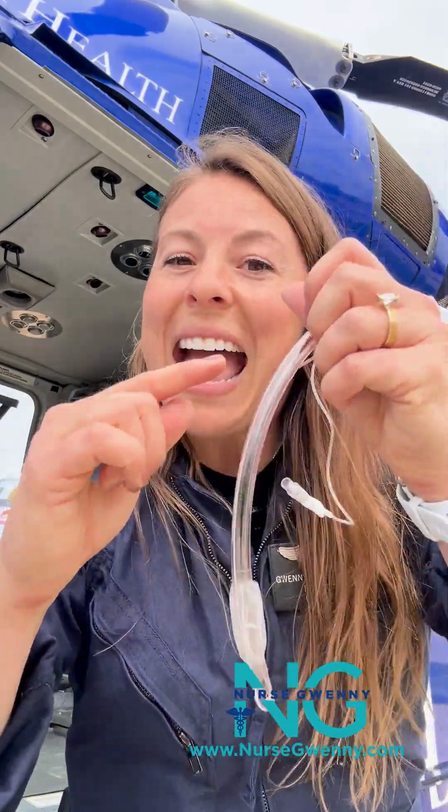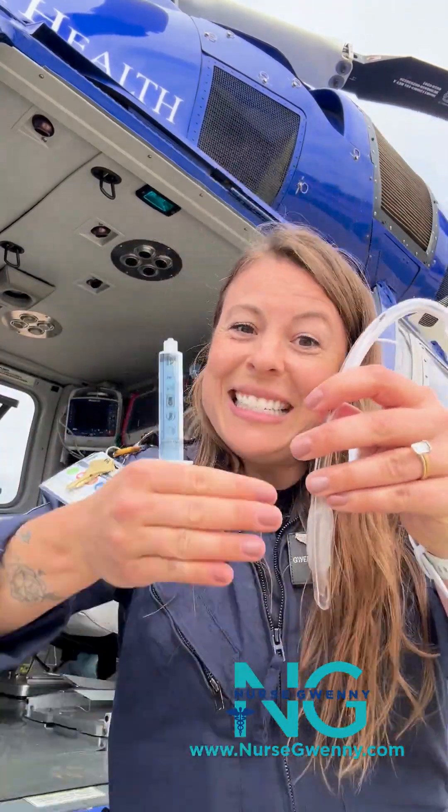We're all familiar with the cuff here on the ET tube. The purpose of this cuff is to eliminate that negative space — that opening in between the outside of the endotracheal tube and the lining of the tracheal wall. Because when we're pushing air through this down to the patient's lungs, we don't want it to escape around the edge. So the cuff keeps that from happening.